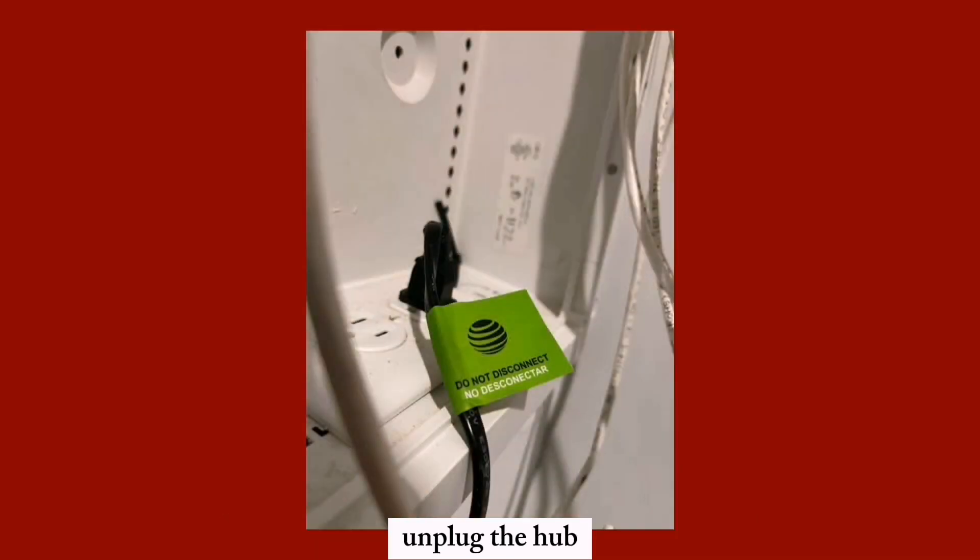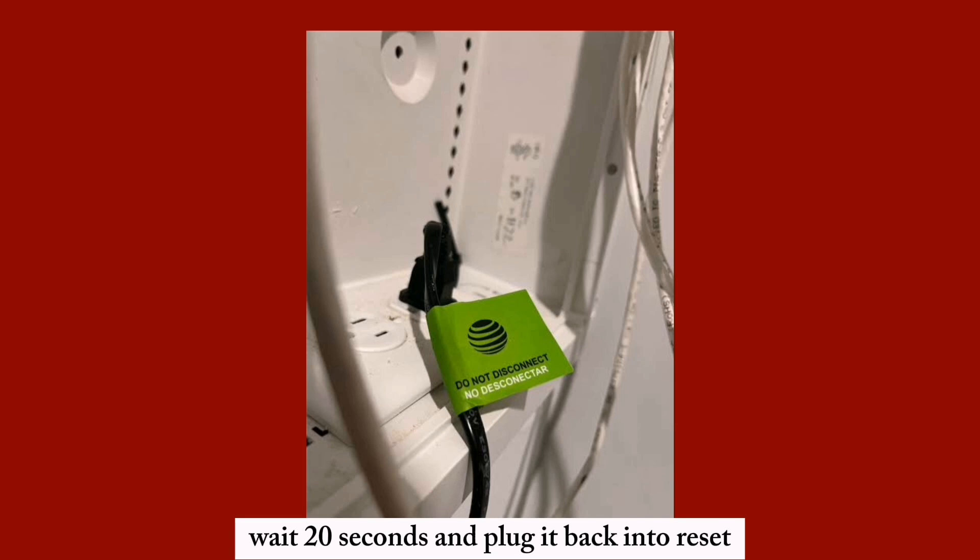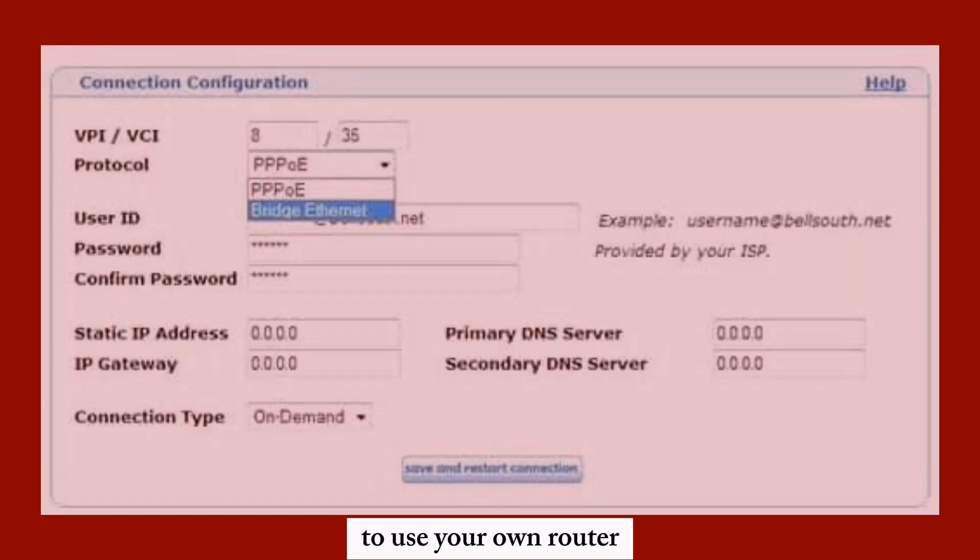For connectivity issues, unplug the hub, wait 20 seconds, and plug it back in to reset. To use your own router, enable bridge mode or IP passthrough on the hub.